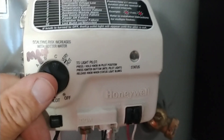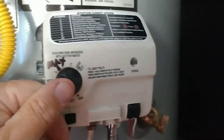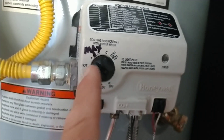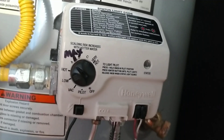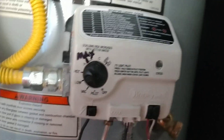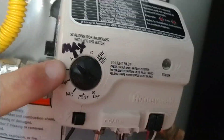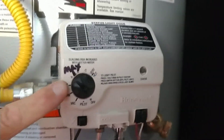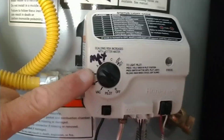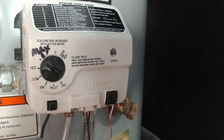Eventually it'll reset itself and get back to normal operation. In this particular instance, it was because the temperature was set all the way to the max. Don't set it to the max — it's too hot. Keep it at 'A'. If you need to go past 'A', you need a tankless water heater or a bigger water heater. Hopefully that helps somebody!